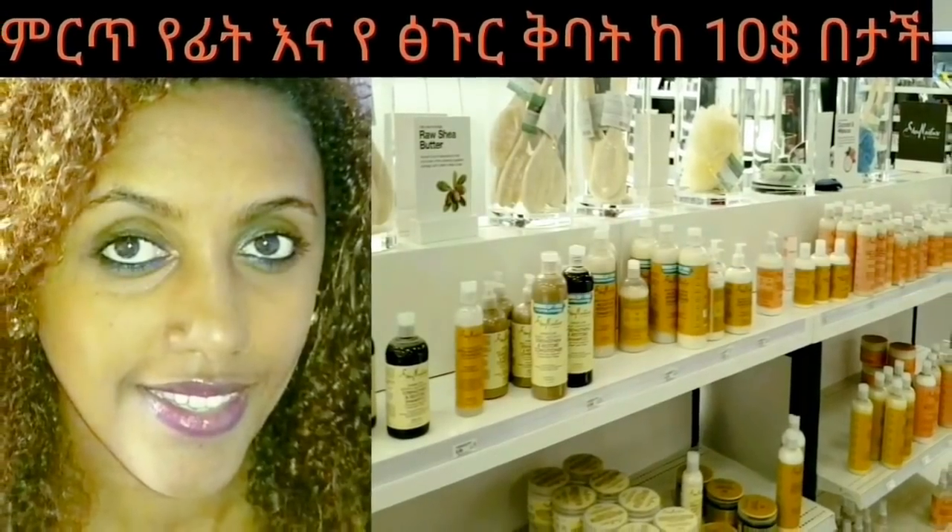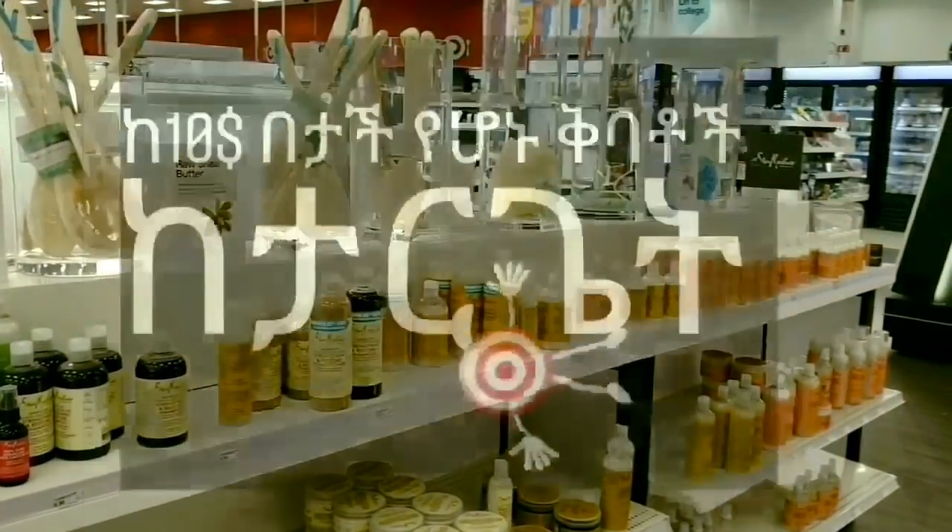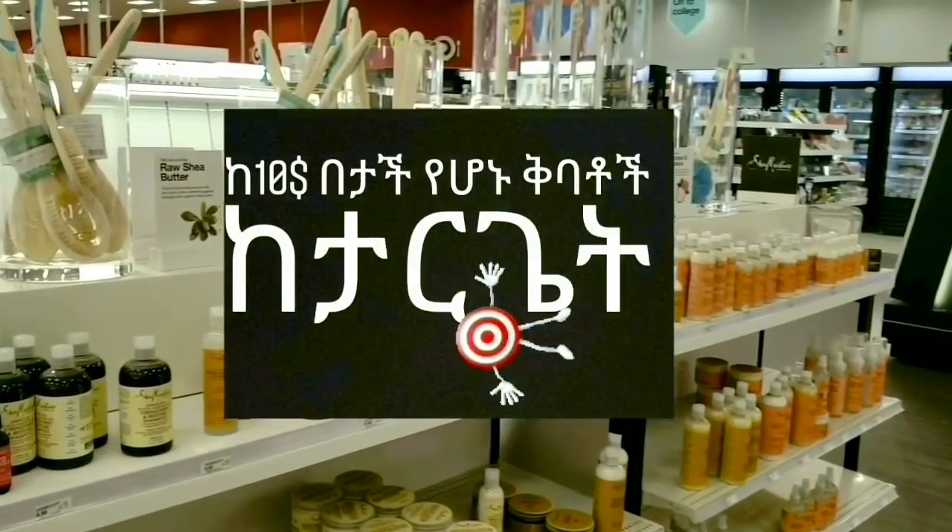Hello everyone, welcome to the video. In this video, I will be talking about shampoo containers.